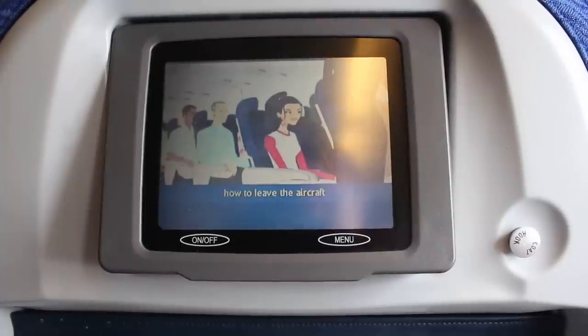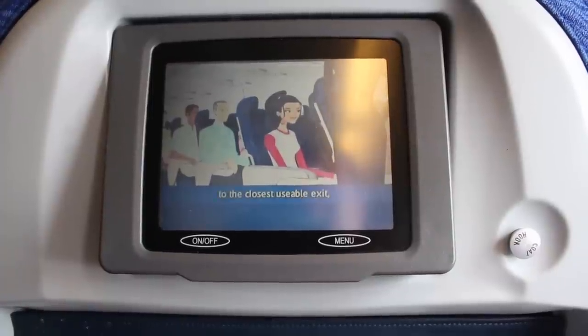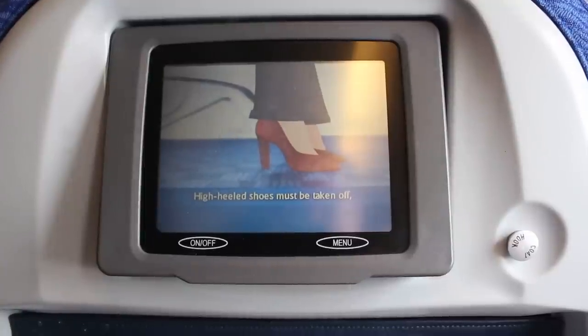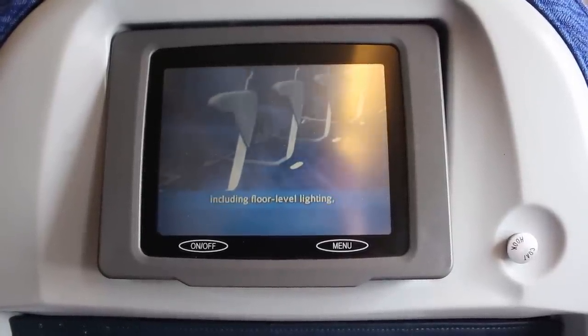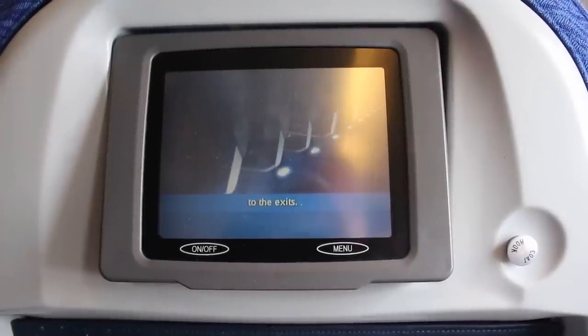We will now explain how to leave the aircraft in an emergency. Move quickly to the closest usable exit, taking nothing with you. High heel shoes must be taken off as they may tear the evacuation slide. Emergency lighting, including floor level lighting, will help you find your way to the exits. These are clearly signed.